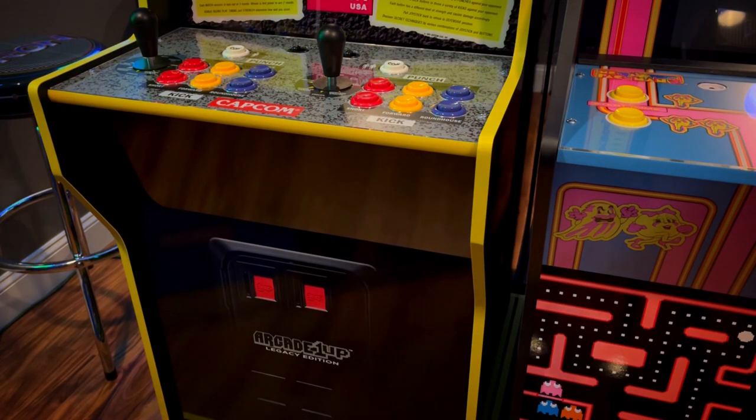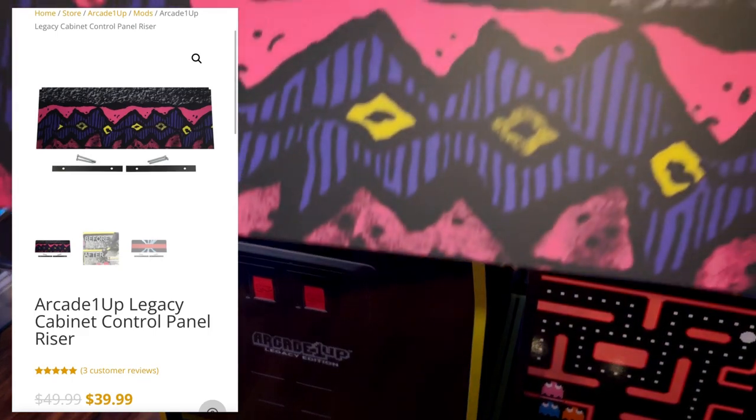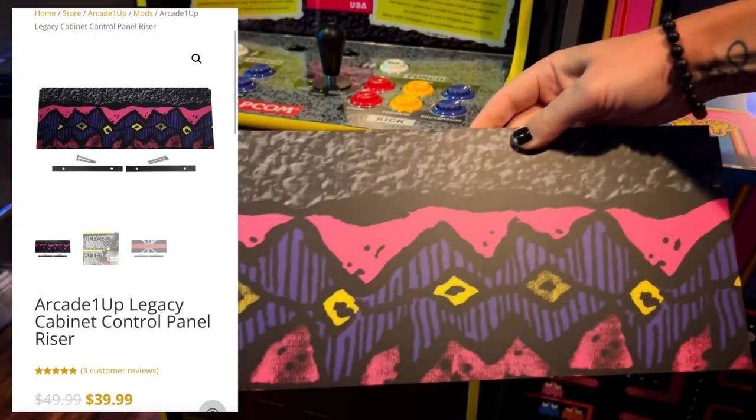So after playing the Killer Instinct Cab, I realized how much better it is to have the control panel flush with the sides of the cab. So I went on the lookout for some kits and I bought a few things from Game Room Solutions before, and generally speaking, the quality is pretty nice.